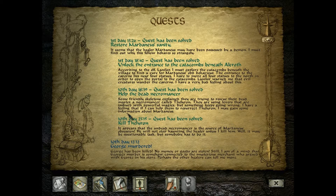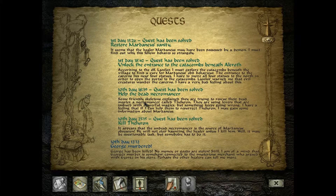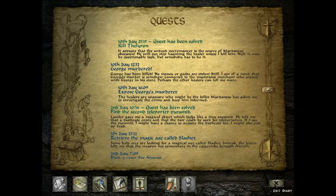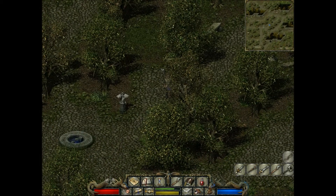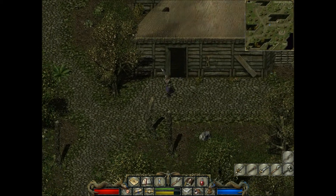Welcome back guys. Now, let's see where was it? I tell you what guys, I have no idea. I'm kind of lost right now. I'll try and talk to everyone and see if I can find anything. But that's the abandoned house.